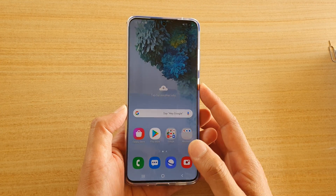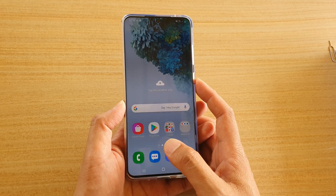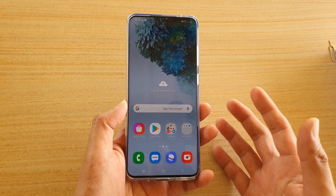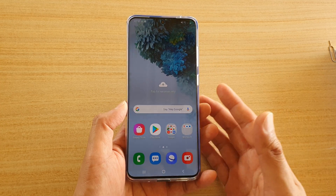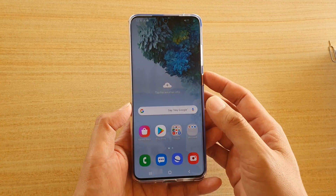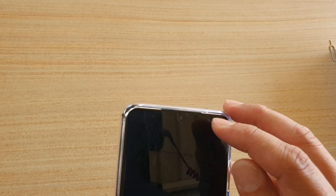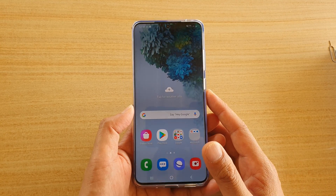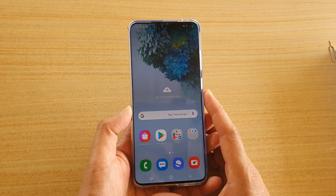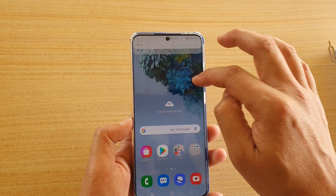In this video I'm going to take a look at the Whitestone dome glass fingerprint test, to see if the glass from Whitestone is going to work well on your Samsung Galaxy S20, S20 Plus, or Ultra. I have already installed the dome glass and before I had some trouble using the fingerprint, but this time it works really well.